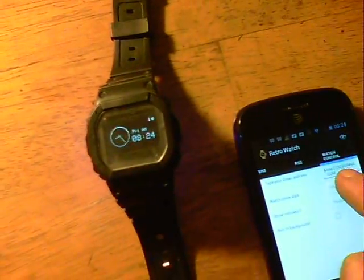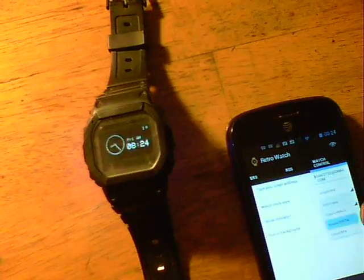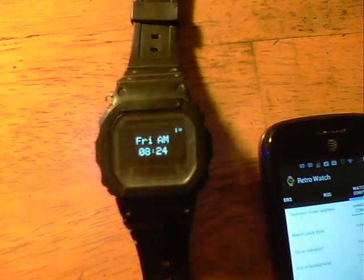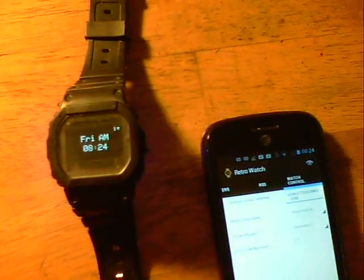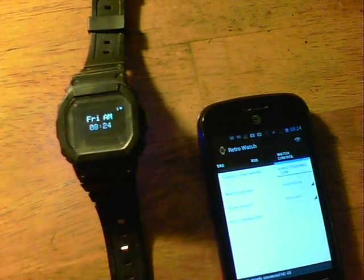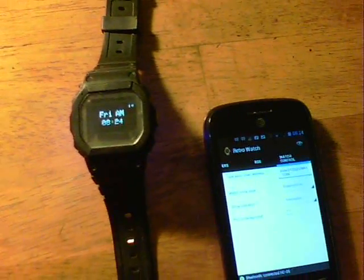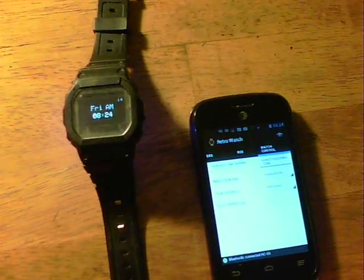Personally, I prefer the digital. There it is, back to the digital clock. Any amount of messages can be sent, any different types, and the emails come up as well, so the functionality is there at the moment. There we go — a smartwatch for under $25.